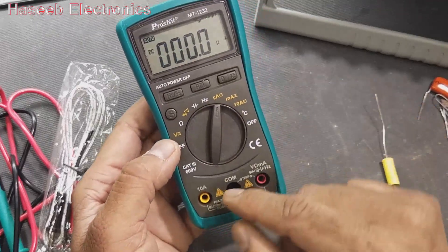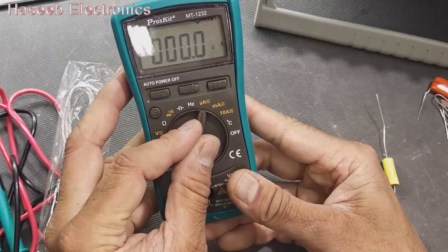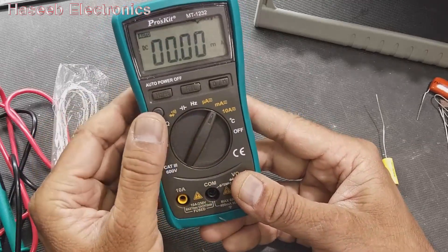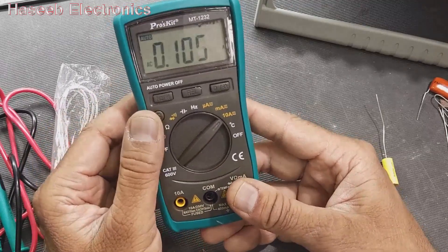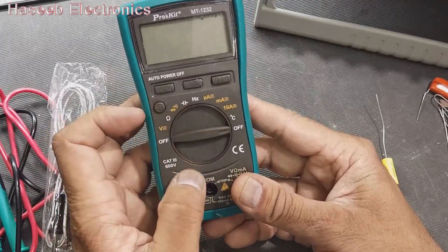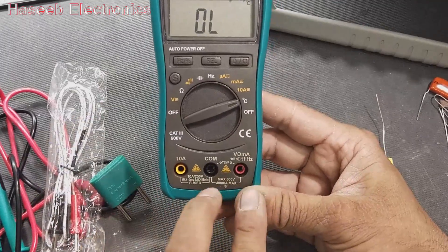For current measurement, we have to swap the leads. We can select microampere DC or AC, and swap between DC and AC modes. At the ampere range we also have DC and AC, plus temperature. For temperature measurement we have to use the temperature probe at these two points.